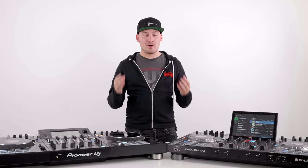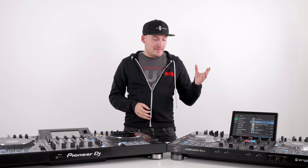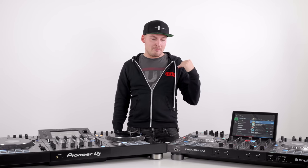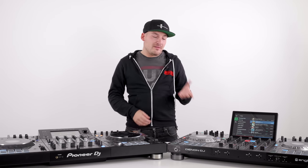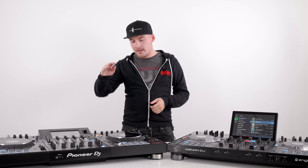And there we have it — the key differences and similarities between these two all-in-one four-channel juggernauts. These aren't really aimed at being direct competitors to each other. The Prime 4 basically does everything for you — you don't need a laptop, but if you've got one you can plug it in. It is an absolute marvel of technology. However, it is cheaper and you can tell where they've cut corners — things like the jog wheels, faders, and effects just don't have the same premium quality as the Pioneer XDJ-XZ.